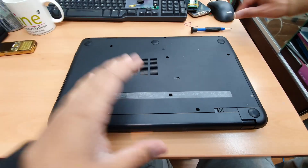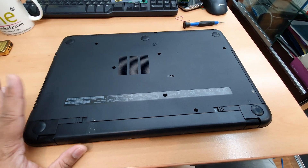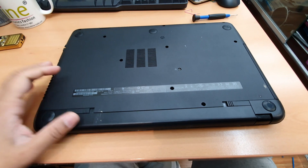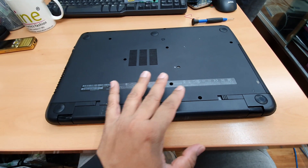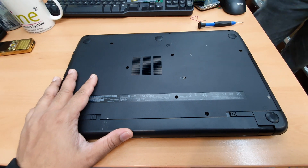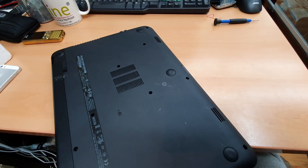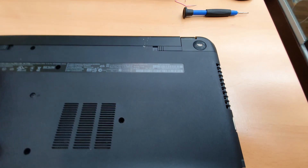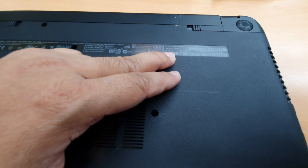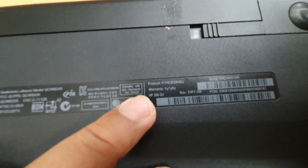Hello everyone, good morning. Today we're going to take apart this HP laptop. The reason we are opening it is to get access to the hard drive, pull it out, and work on data recovery. The problem is we tried every single possible way, it didn't work, and we failed to back up the data. So now we're going to take out the drive and individually we'll try. This is the HP 255 G3 - that's the model.